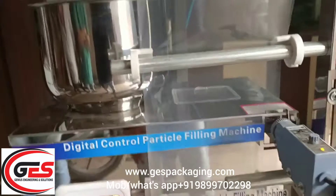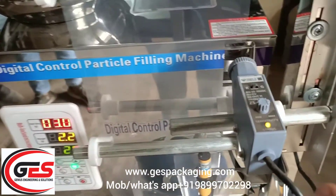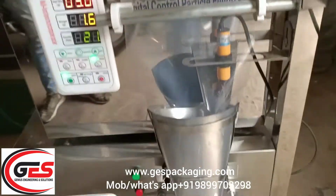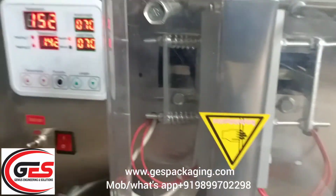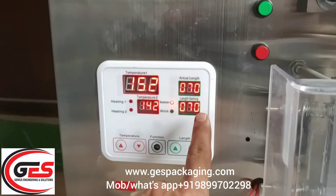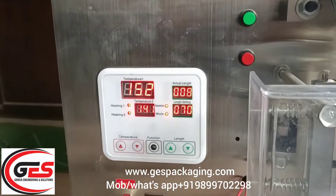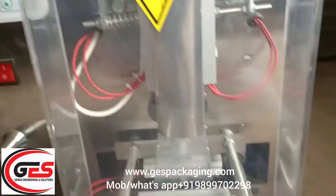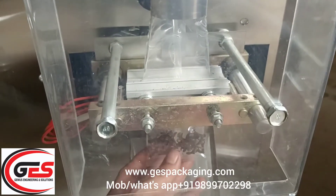You can also work with different settings and with the plane. There are small settings in the machine and you have to change those settings. Now this is the length setting — you can see that 70mm has set the length. This is the length of the pouch.